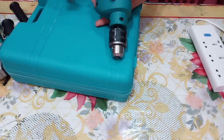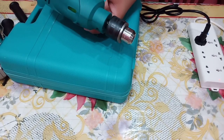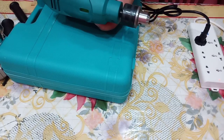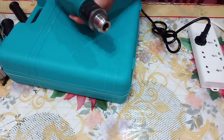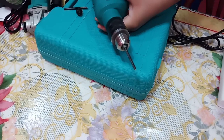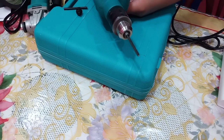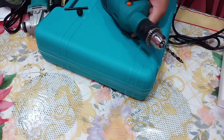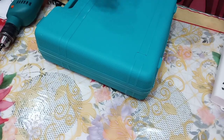That's pretty much everything inside the box. Now let's test the tools to see if they work. The drill looks perfect — let's try inserting a drill bit. The drill is working great!